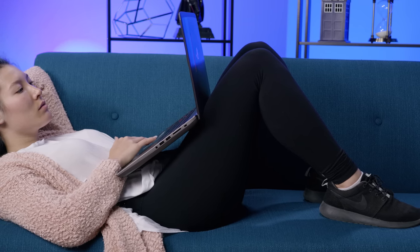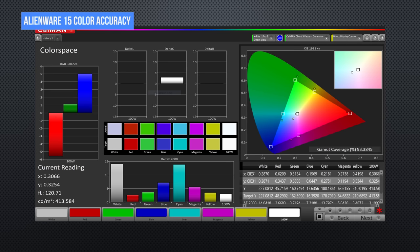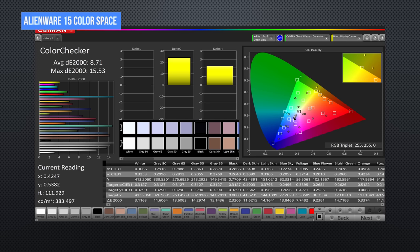It's nice and bright, and although I wouldn't recommend it for professional color-sensitive work, it trounces the 120Hz TN display on the Alienware 15, making doing anything from watching YouTube videos, to writing in Word, to video conferencing with relatives, just plain a better experience.